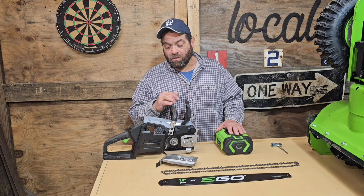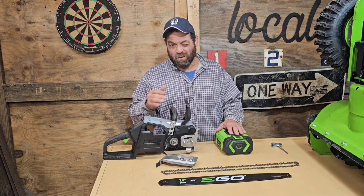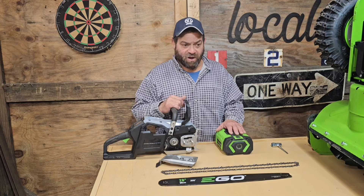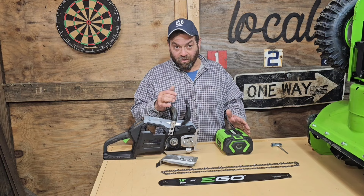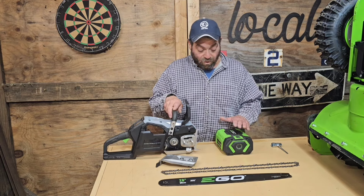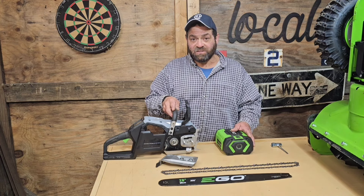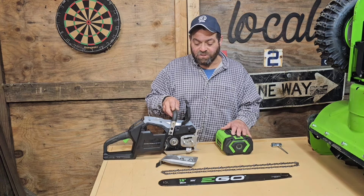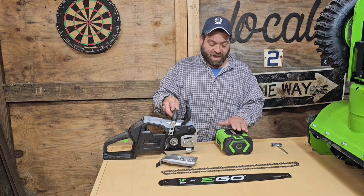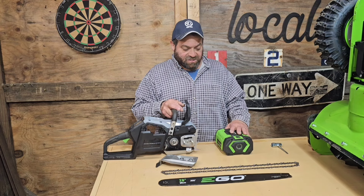If I watch the load and don't let it stay pegged all the time, and let it toggle maybe between top load and not quite top load — there's like five bars — it would probably last longer. But of course I want to get as much as I can out of the saw. The next test will be with higher amperage batteries to see if the cut times change and to see if the battery can handle that without overheating. That'll be interesting to see how that goes.